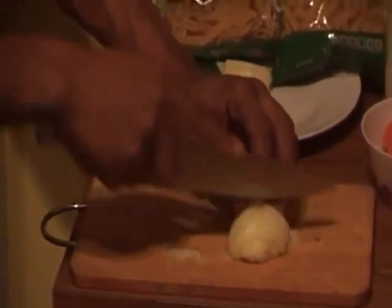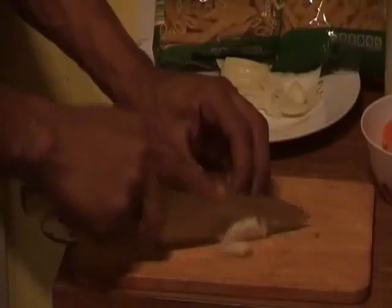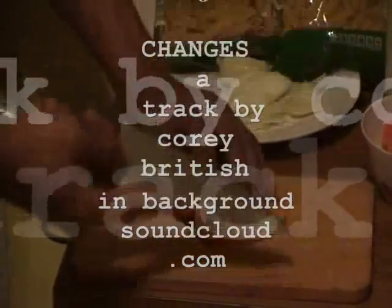Remember it's all about the presentation. You get one onion and you chop sweet peppers.